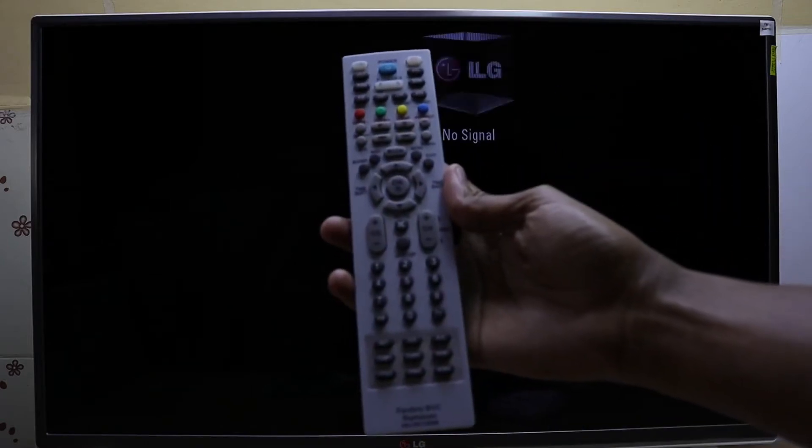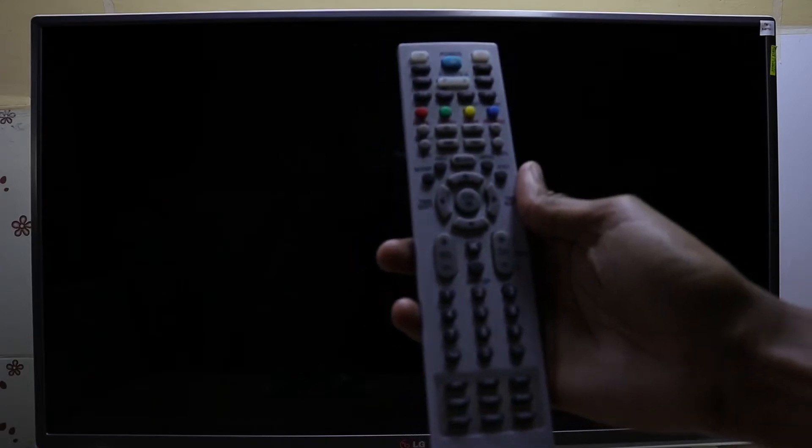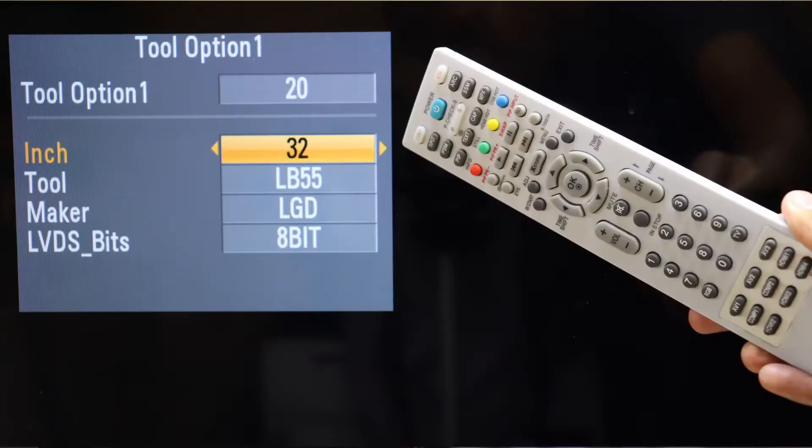Hello there, my name is Dominic and today I'm back with another LG factory service remote control video. Today I'm going to show you how to change the screen size on your television.